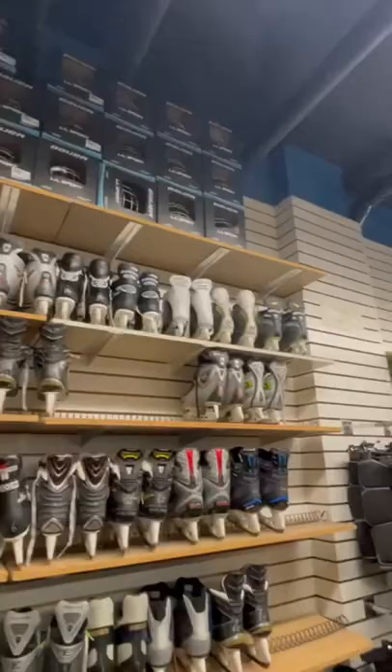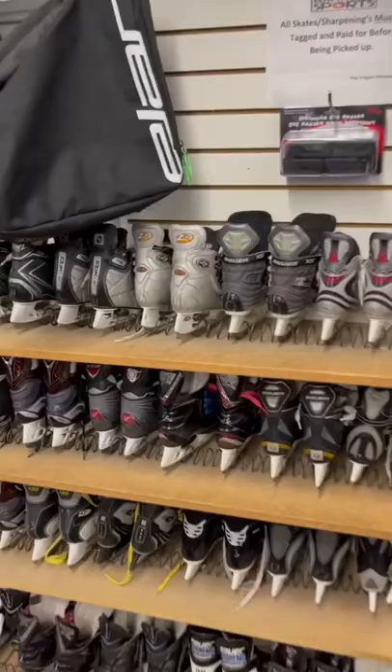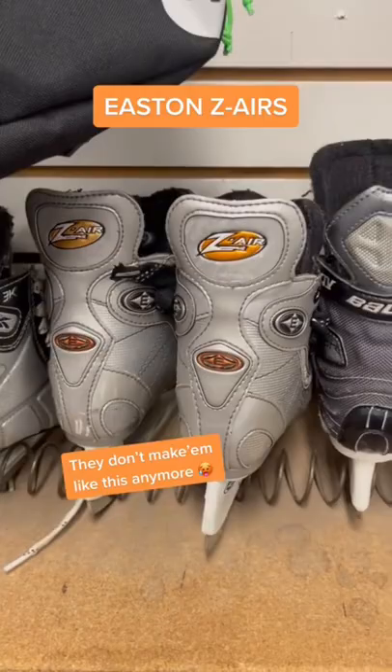What are those? Coho's with the silver backs. All silver Easton Zed Airs — they just don't make them like this anymore. So which one of these skates was your favorite? Let me know in the comments.